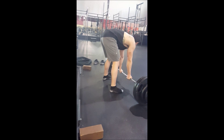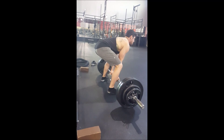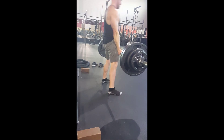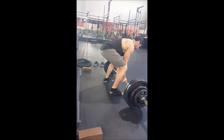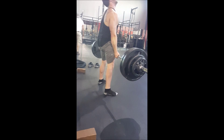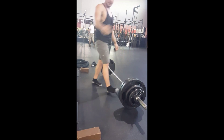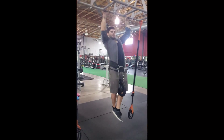Two more. Next is pull-ups — we're doing four sets of ten.